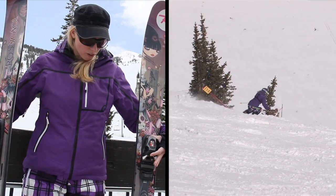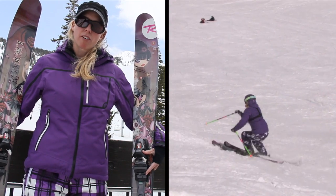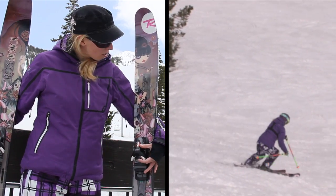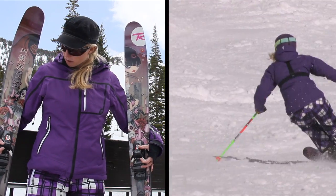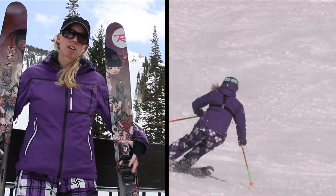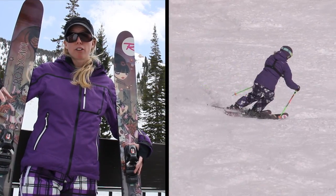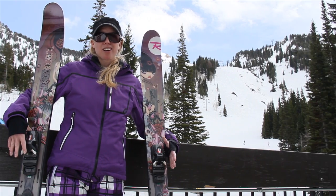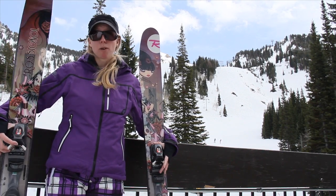It held up pretty good overall. I would definitely say that this is more of a powder ski, but I had a lot of fun skiing it in the slush and kind of the mucky snow. I did notice that when I wanted to go super fast, the tips would flutter a little bit, and so that kind of bothered me. But overall, good ski for the Rossi S7 Womens — check it out.